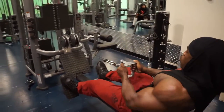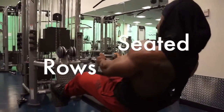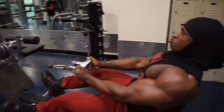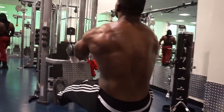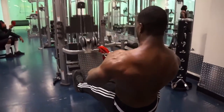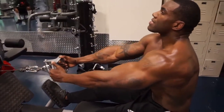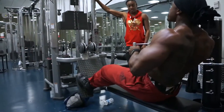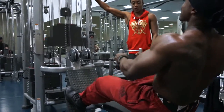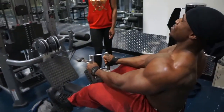Right here we're going to be doing seated rope, still working in the middle of our back. Throughout the video we've been doing everything for the middle of the back, keeping those movements together so we can keep constant tension and pressure on the middle before we move to focusing on lats. He's going to start by putting his feet up here, keeping his chest out, back arched, and elbows in, pulling back using his arms and his back.